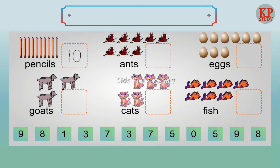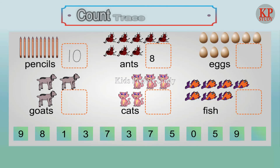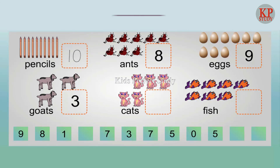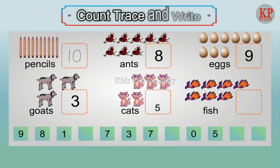Count, press and write. Eight ants. Nine eggs. Three goats. Five cats. Seven fish.